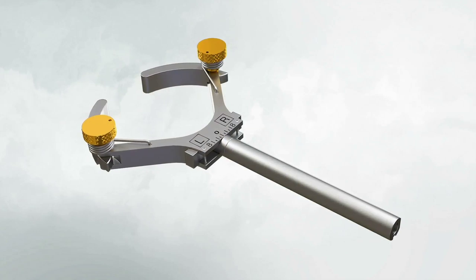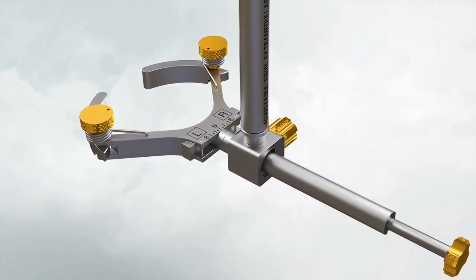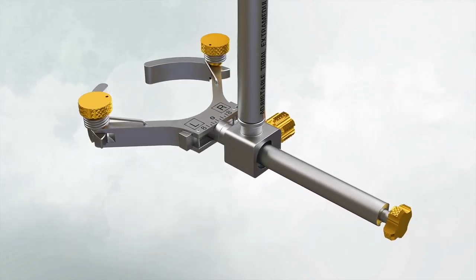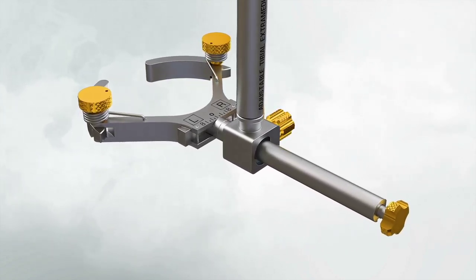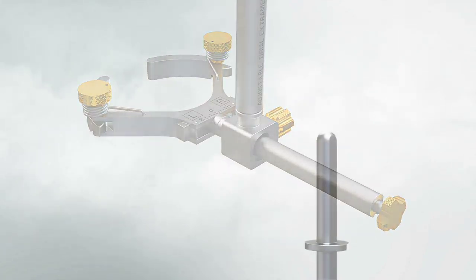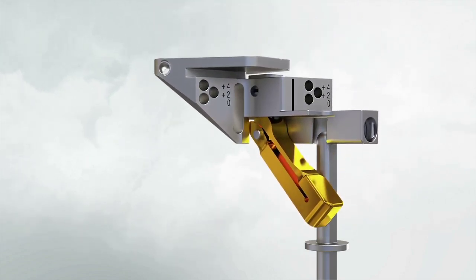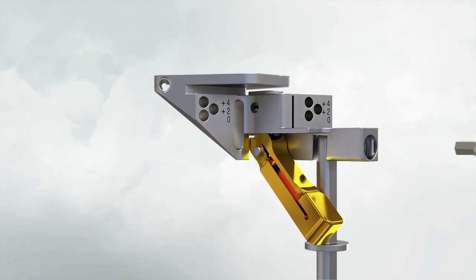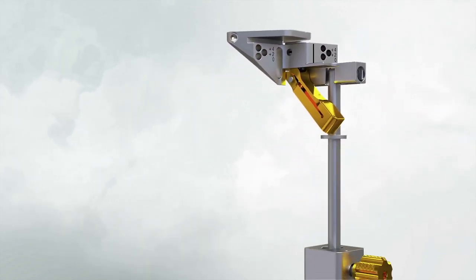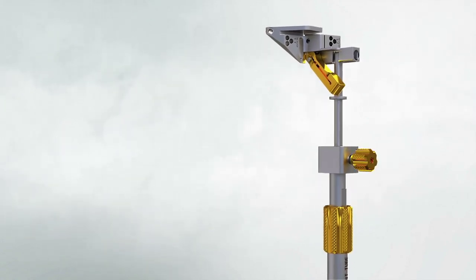Insert the ankle clamp into the distal end of the alignment tube and thread the locking pin into the ankle clamp. After the ankle clamp is moved into the proper position, lock into place with the gold knob. Choose the correct 3-degree left or right datum block. Place the appropriate left or right 3-degree tibial datum block on the non-spike fixation rod, tighten the central screw to lock the block into position, then introduce the rod into the extramedullary assembly and adjust and lock the locking screw.